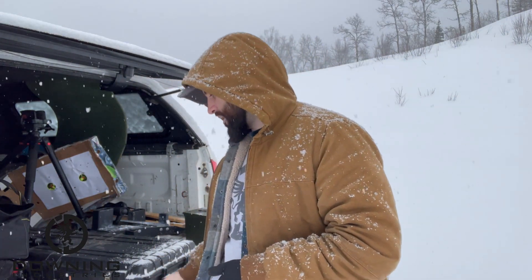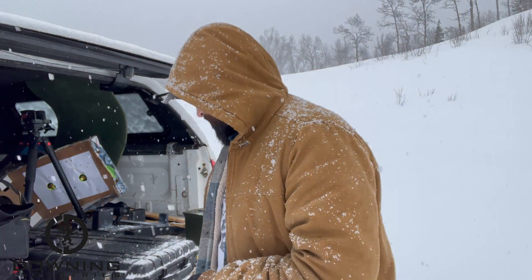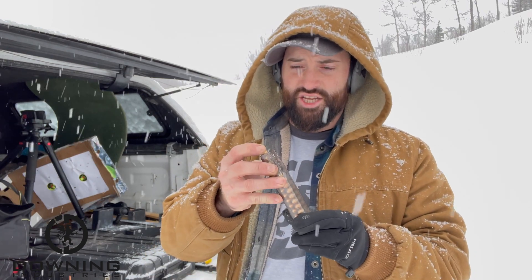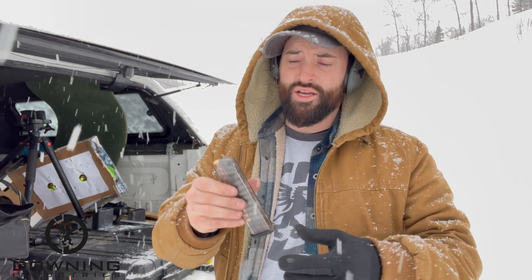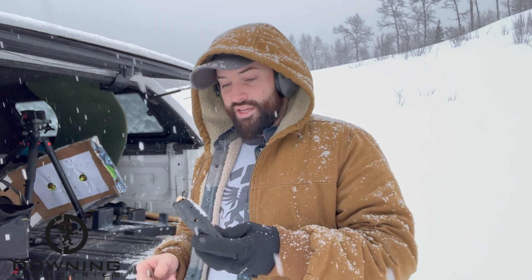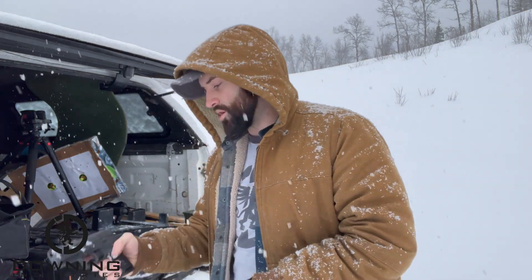One thing I did was get some different magazines — it only came with two 15-round magazines. The OEM mags are stupid expensive, like 45 to 50 bucks. I ordered some ProMag 17-rounders, which I've had loaded for about a week and a half. I also got an ETS 21-round magazine, and it's already kind of janky — the bullets just jiggle around inside when you shake it, like a pepper shaker. I don't have high expectations for the ETS mag, but the ProMags look solid.